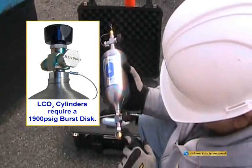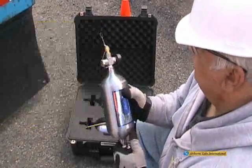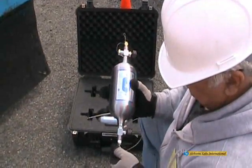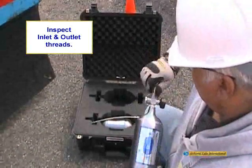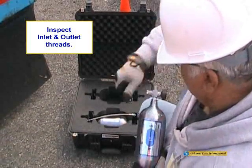A 1900 PSIG burst disc is the correct rating for a 1-liter liquid CO2 sampling cylinder. When removing the end caps, the threads should be examined for damage, as damaged threads could introduce contaminants during the sampling process.